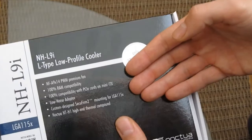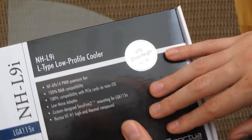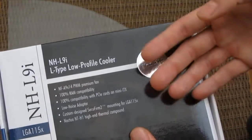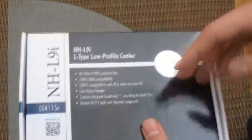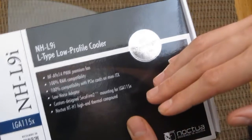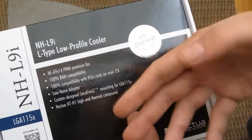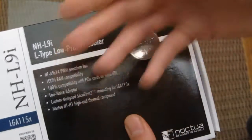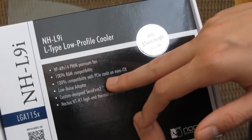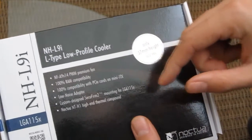You're probably wondering: is this cooler only for mini ITX boards? Of course not. It can go on any kind of motherboard, but this one is particularly great because of its geometry and size — it can fit on almost any motherboard with 100% RAM compatibility, so it doesn't get in the way of RAM, and of course it's compatible with PCI cards on mini ITX for the first slot, which is very close to the CPU socket.